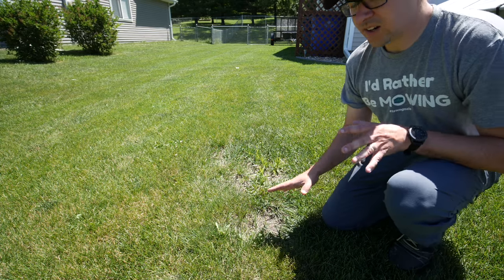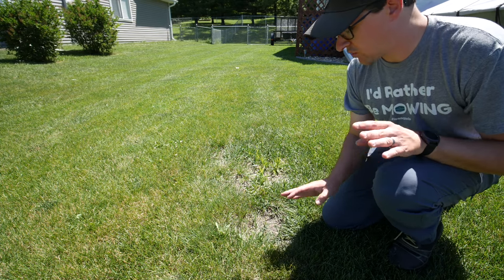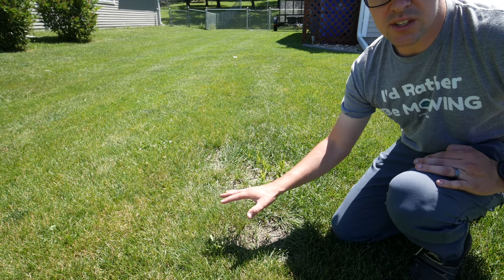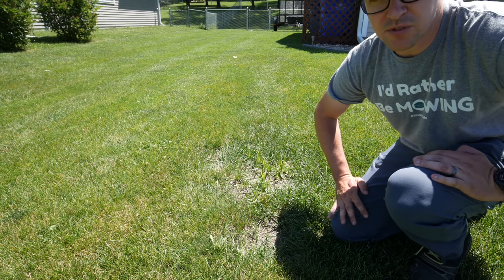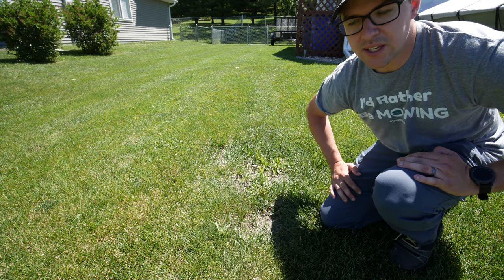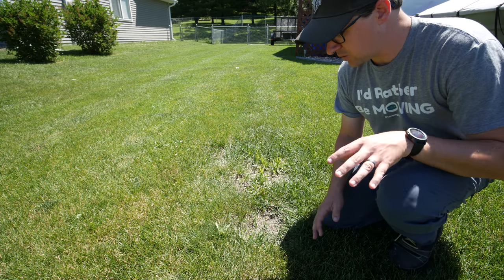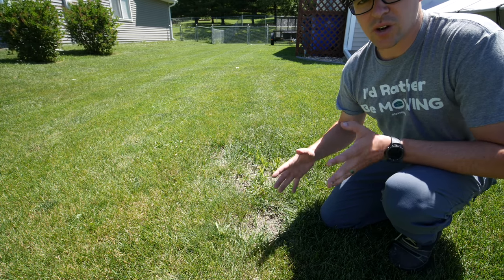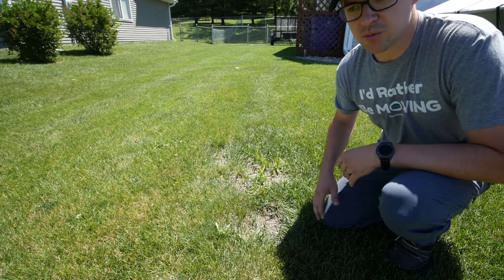I wanted to show you one area where it's important to make sure that you have grass cover on everything possible. Because any of the areas where we have really good grass cover, we're not really seeing much for weed problems — the grass is thick enough that it's shading out most of those weeds or out-competing them at that point. But any time you see a more bare area, weeds are going to invade much more easily.